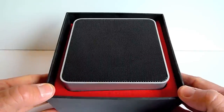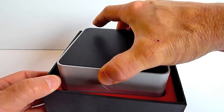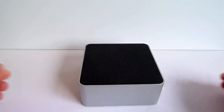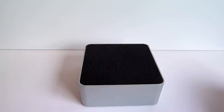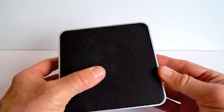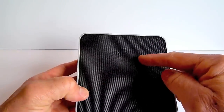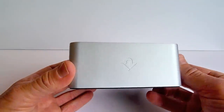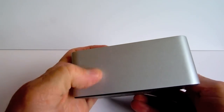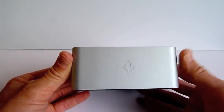Inside the box we have the black subwoofer — the Base Jump from 12South. And this thing is heavy, weighing about two pounds. It has a black grille on the top, which is heavy duty plastic, and the subwoofer is right in the center. The enclosure has a 12South logo on the front, and the enclosure is aluminum — very thick, heavy duty aluminum — that will definitely match the look of your aluminum MacBook Pro.